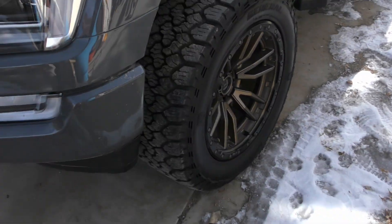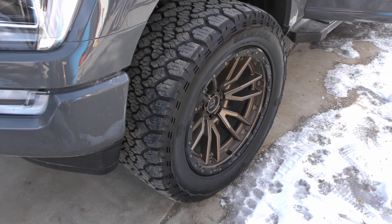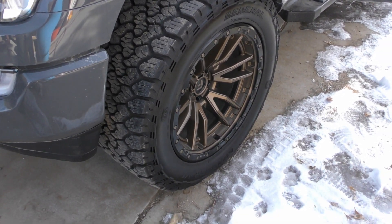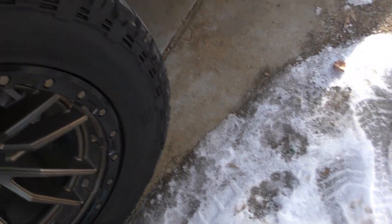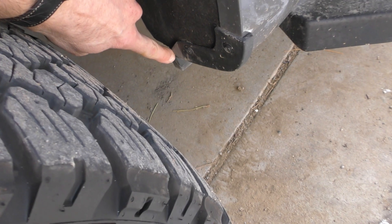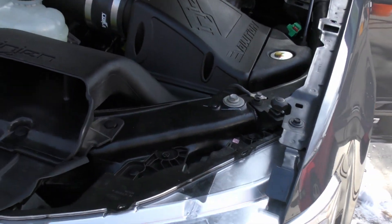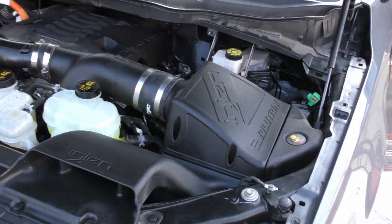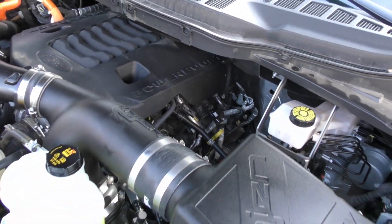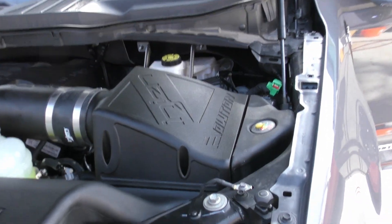So this has a lift on it and aftermarket wheels with 33-inch tires — bigger than stock. When I backed up they rub a little bit, so I'll probably have to address that. It also has an engine intake, so maybe he did some underhood mods that I didn't realize were there. That's kind of cool.